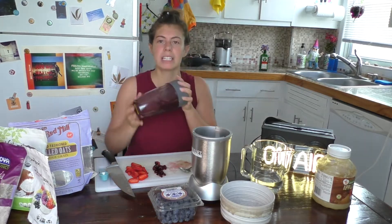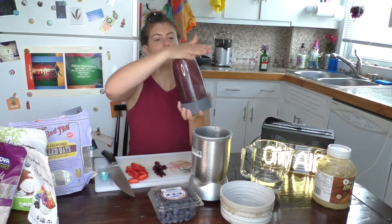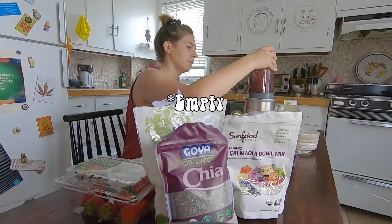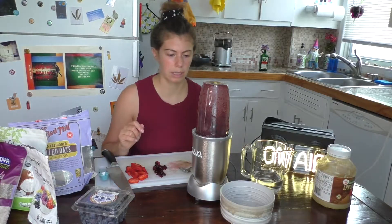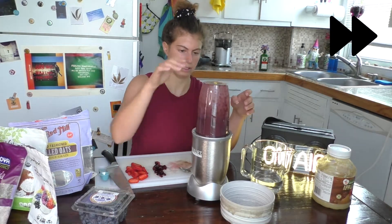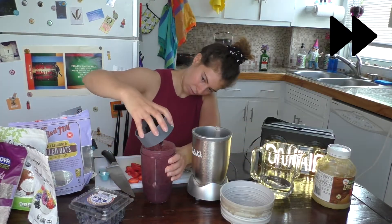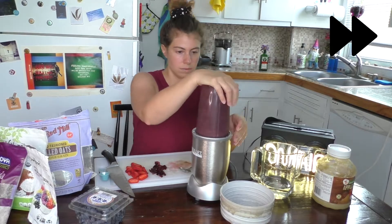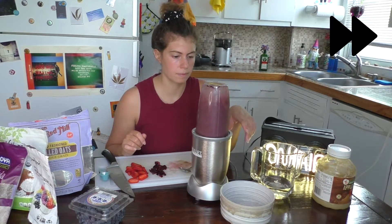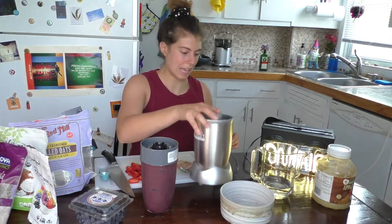You know what else I love about acai bowls? The color is the most beautiful purple. I don't remember this looking — I thought it usually had more in it, but whatever. We're going to put on a little more water. All right, it looks like that is all blended. Yum.